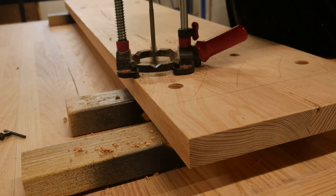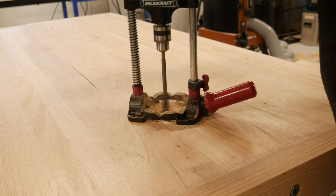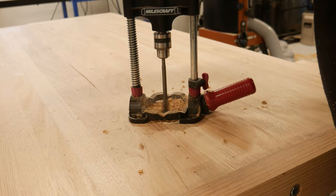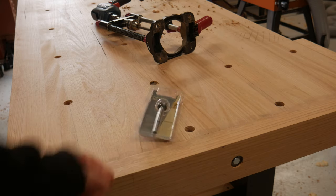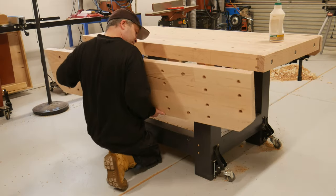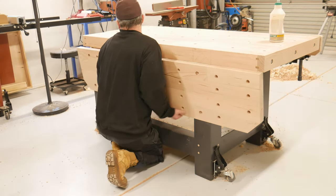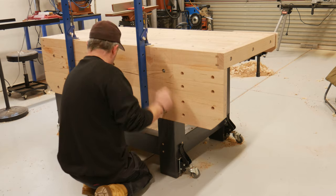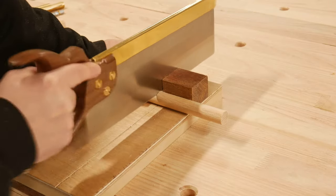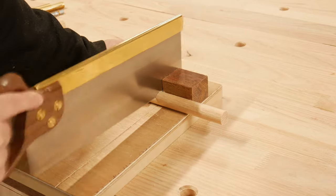After working out where I wanted all my dog holes, I used the drilling guide on the apron and bench top. As soon as I had finished using that crappy spade bit, my new forstner bit that I ordered came in. The holes all got a slight chamfer. The apron got thrown on and attached with lag bolts. I cut up some simple dogs out of dowel and also got some shiny brass ones.